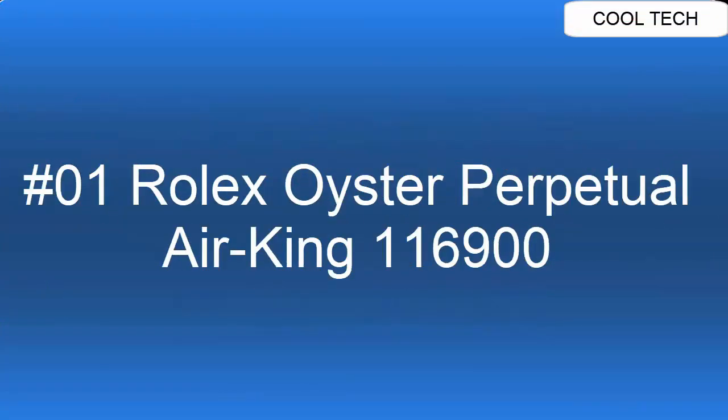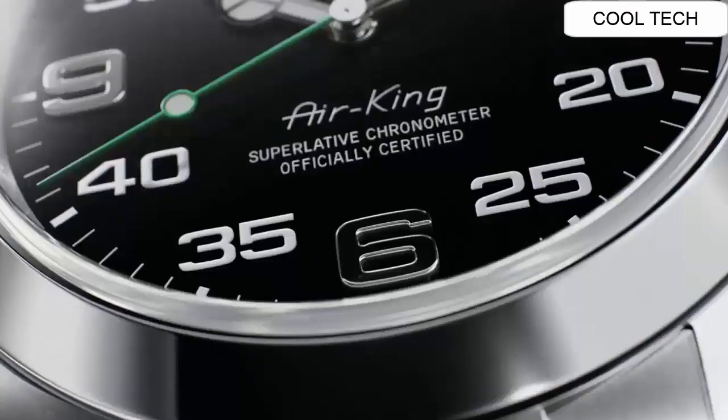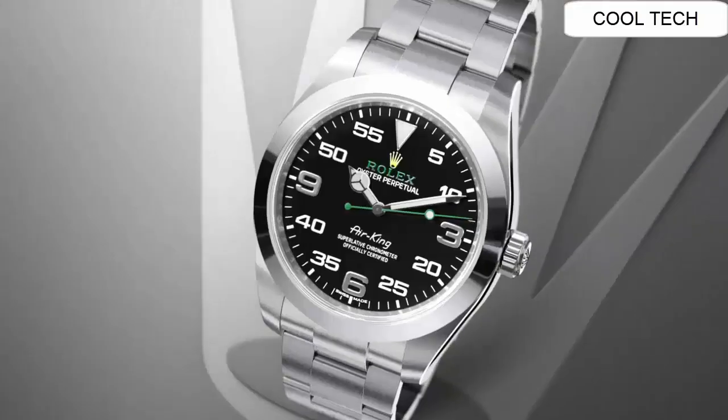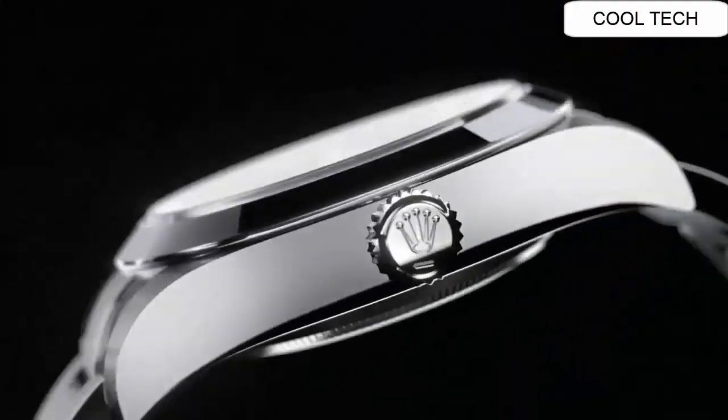Top 1. Self-winding automatic chronometer movement watch. Stainless steel case and oyster bracelet.